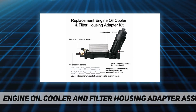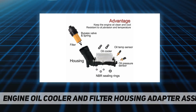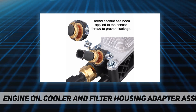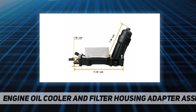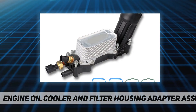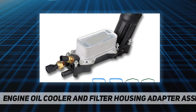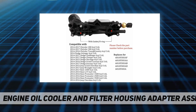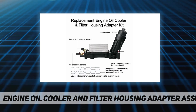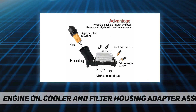This oil filter adapter housing assembly is designed to meet or exceed original factory standards — a guaranteed exact replacement for plug-and-play installation. Manufactured from quality materials and 100% tested before shipping. It is a replacement for part number 68105583AF, compatible with V6 3.6L engines.